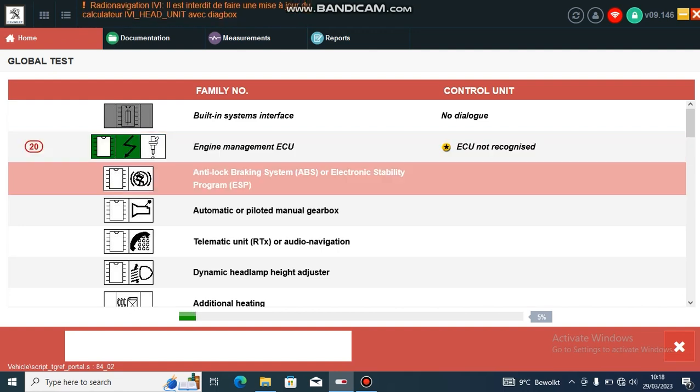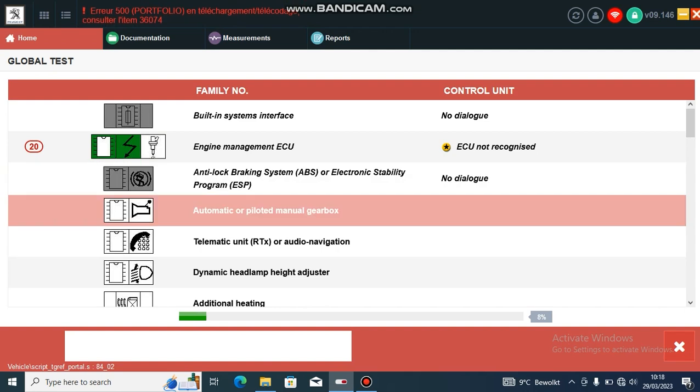I'm just doing this on the bench with a random BSI and a random ECU, so not everything is going to connect here.